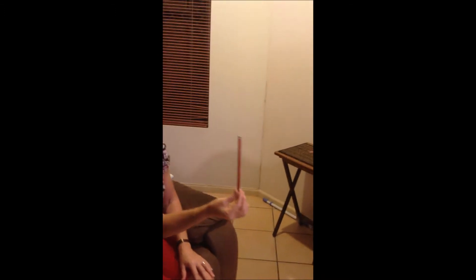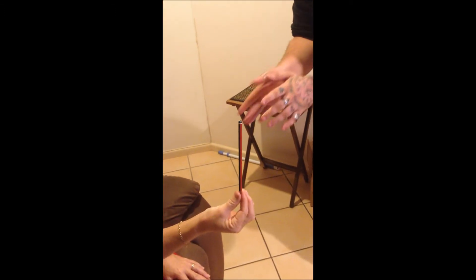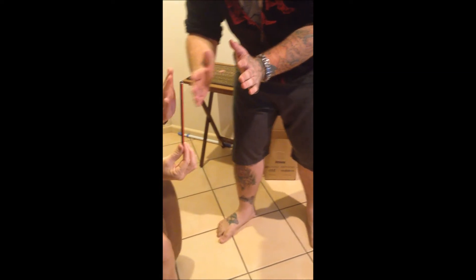Straighten it up again. This is it, watch this. You ready? Actually, grab your left hand and put it against my right hand. Do I want to do that? Yeah, grab that right and watch. Far out!